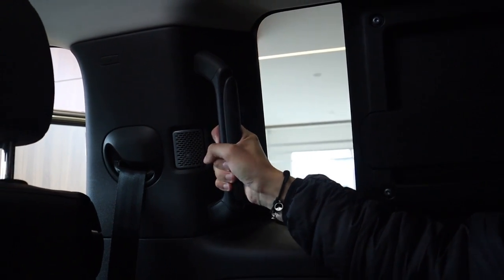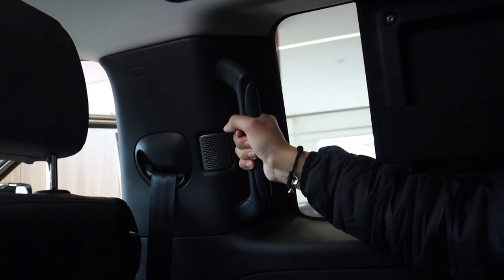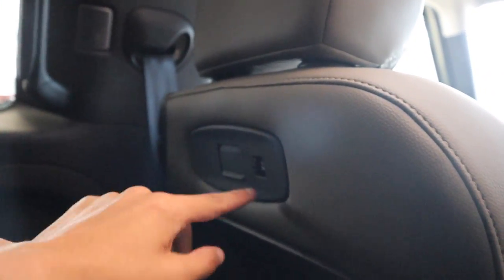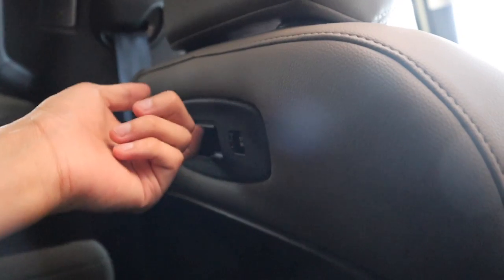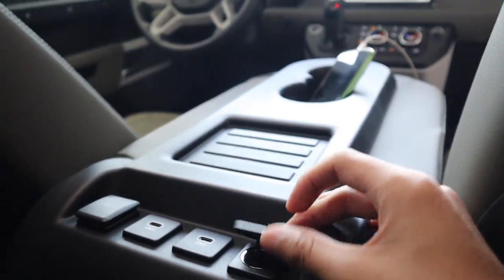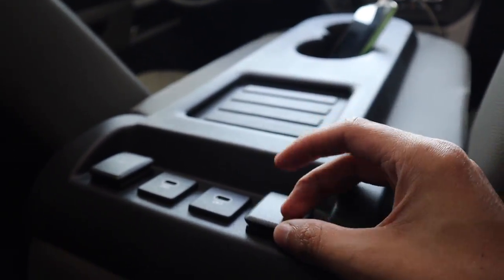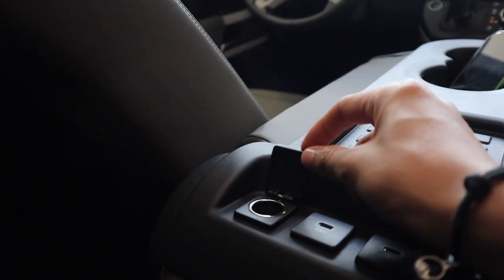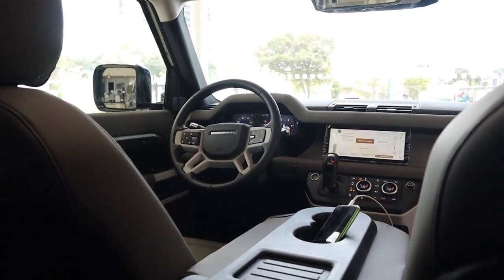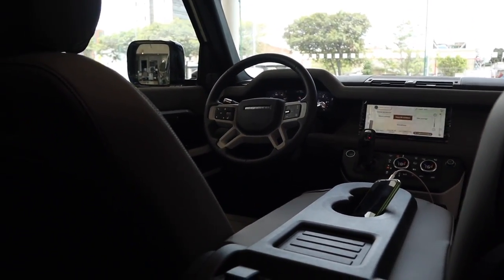Acá tenemos una agarradera bastante firme en una posición realmente adecuada, y acá tenemos un pequeño espacio para dejar objetos. Acá tenemos una salida del sonido Meridian detrás de ambas sillas. Tenemos un puerto USB, y acá tenemos un anclaje para poder anclar iPads, poner un gancho de ropa, o bastantes cosas interesantes. Como ya había mencionado, acá tenemos una toma de 12 voltios, dos puertos USB tipo C, y otra toma de 12 voltios. En total son siete puertos USB que tiene este carro alrededor de todas sus plazas.